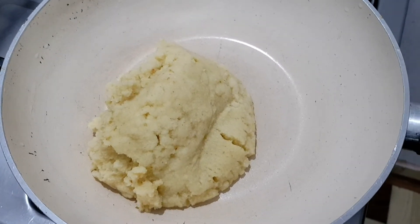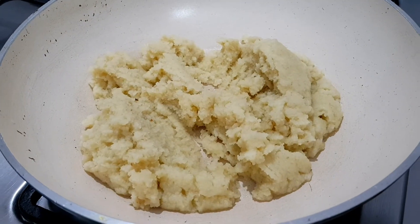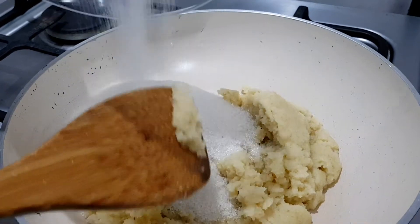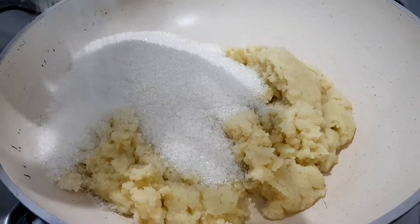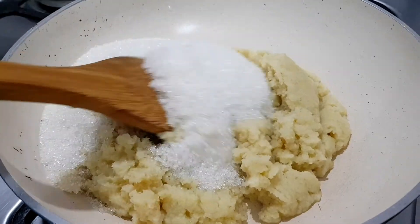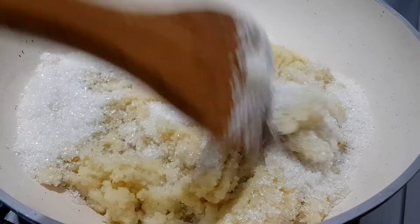When we cut the pieces, we cut them from the medium parts and from the ground using a nonstick surface. I put these in at 180g. It's very good to know how to make it.